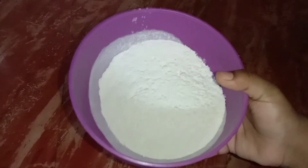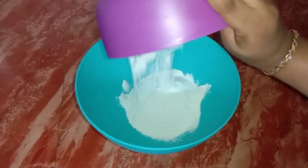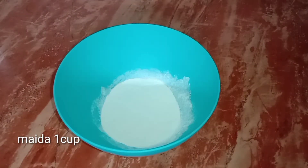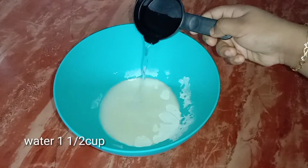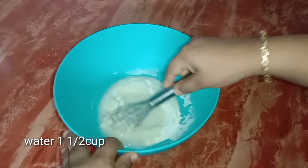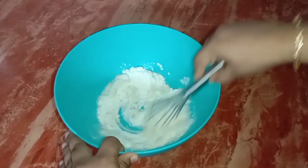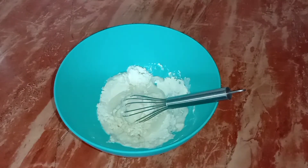We are going to add some ingredients. I am going to add a bowl here. I am going to add 1 cup, 1 cup, 1 cup. I have put a bowl here. I go lower because this is the point where I need to add 2 cups.